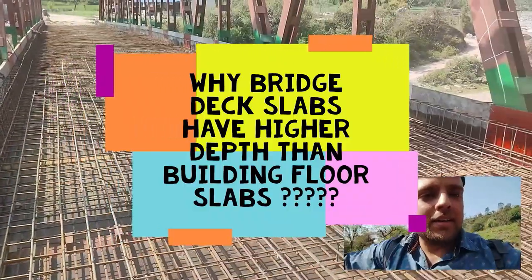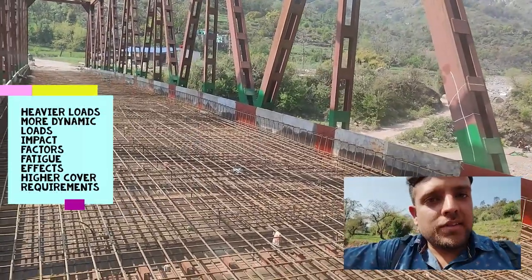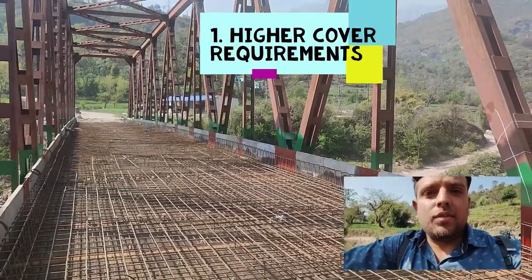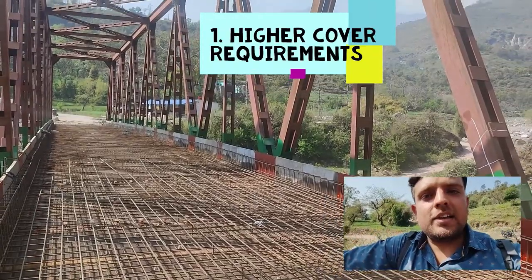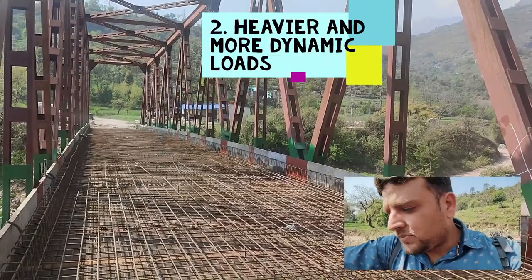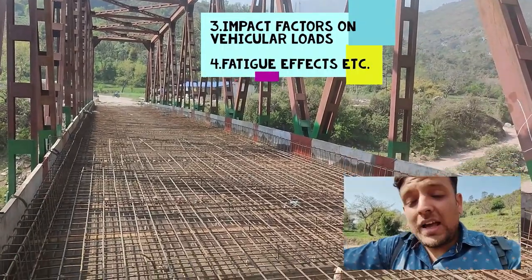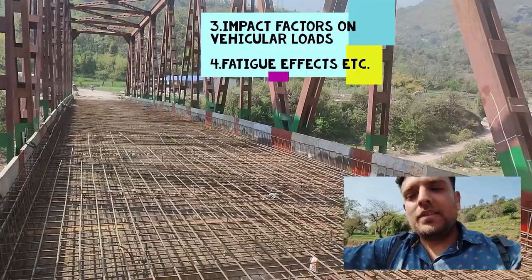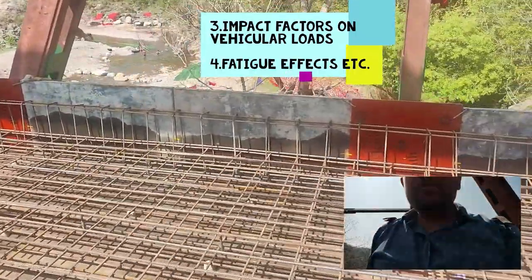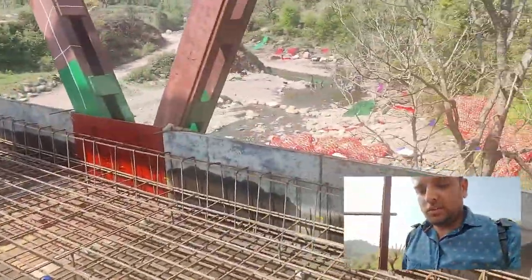You might wonder that this deck slab thickness is very high compared to a continuous span of 2.5 meters, but bear in mind this is the deck slab of a bridge and not of a building, where the maximum thickness is in the range of 200 to 250 mm. In bridges we have different clear covers based on different exposure conditions, completely different from buildings. Also, bridges are exposed to heavier, more dynamic loads, and we have impact factors induced in those vehicular loads, which is why the thickness of deck slab is more for bridge decks than for buildings.